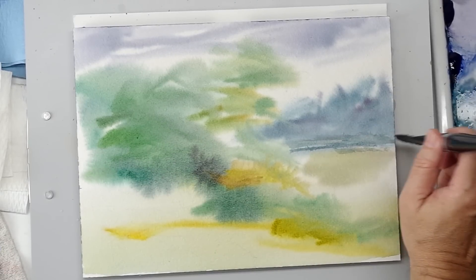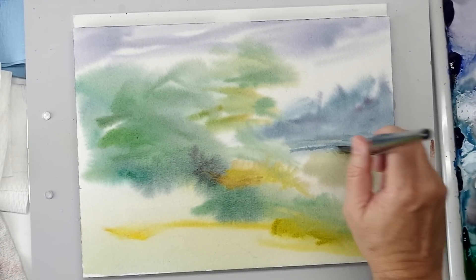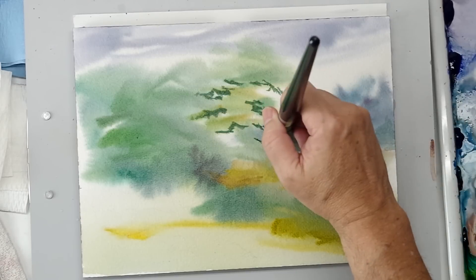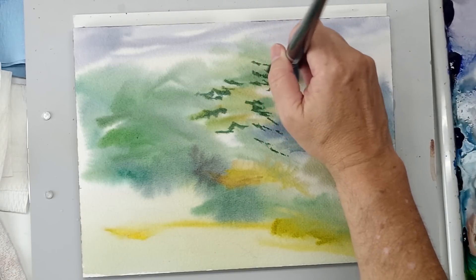Here I just moved down to the one-and-a-quarter-inch square wash. Again, another great brush, very versatile. They give you nice knife edges, and a variety of techniques.